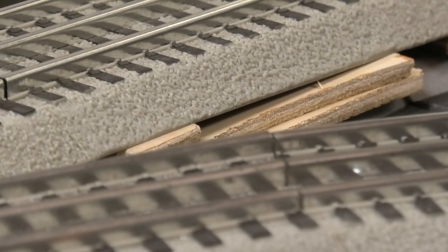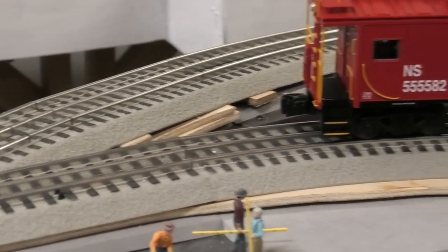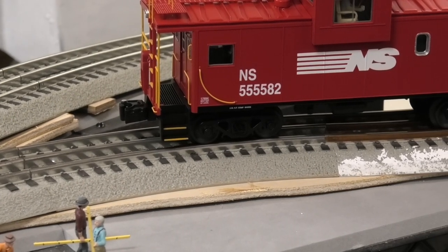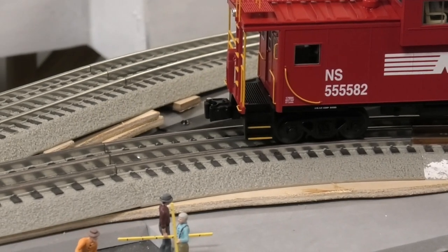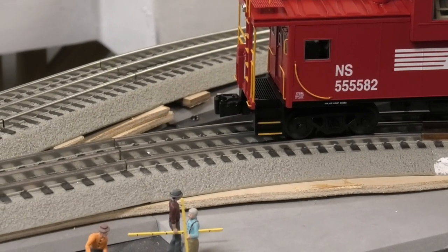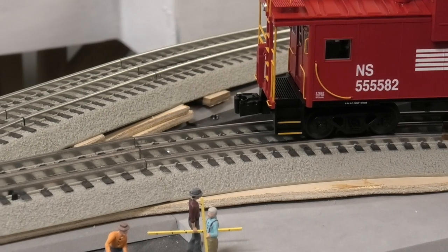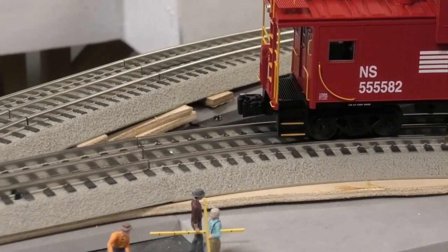It took quite a bit of wood in order to get this all leveled. The wood doesn't look very good right now — I'll be painting that, and once I've painted it, it'll essentially disappear. To cut this, I had to use a scroll saw that would allow me to follow the curves of the track approximately, not exactly, but approximately, in order to get that leveled out.